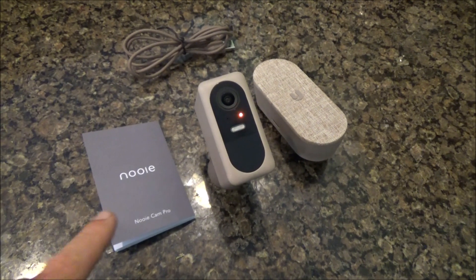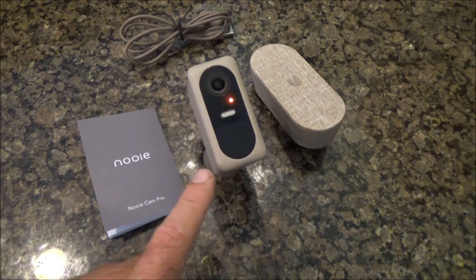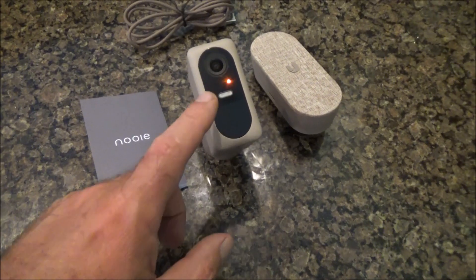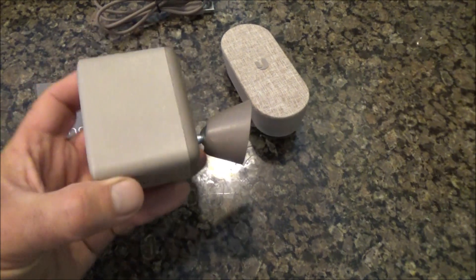This is my review of the Nui Cam Pro. Let me first talk about some of the features of this camera. It's got 2K full high definition resolution, motion detection, color night vision, an integrated spotlight, and a rechargeable battery.